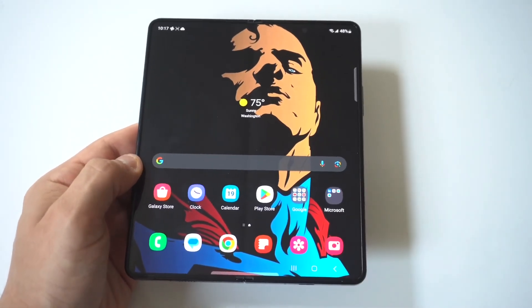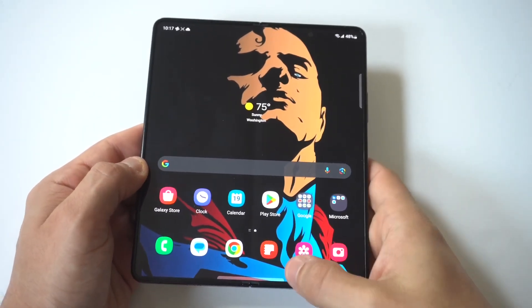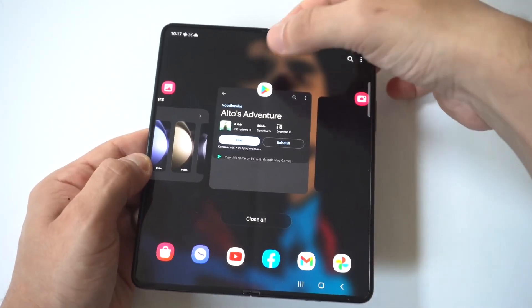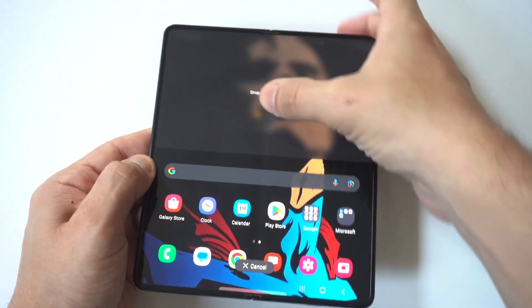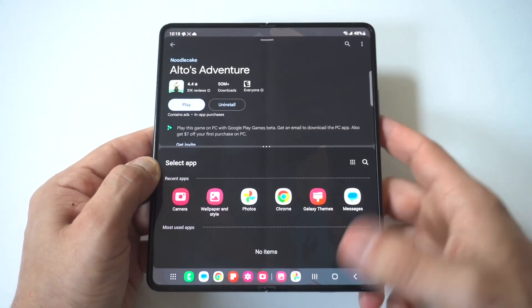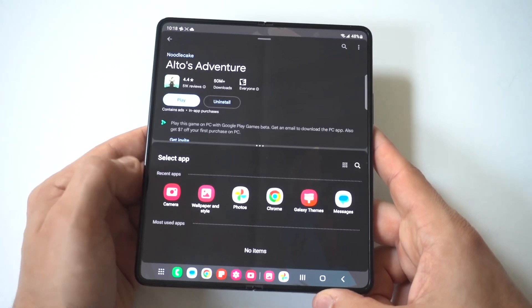Now let's do this with the phone actually opened up, because that's how we get to see the big display split screen. Basically the same concept here — you're just going to have some open tabs. We'll use the Play Store one more time as an example, then throw another app below it.